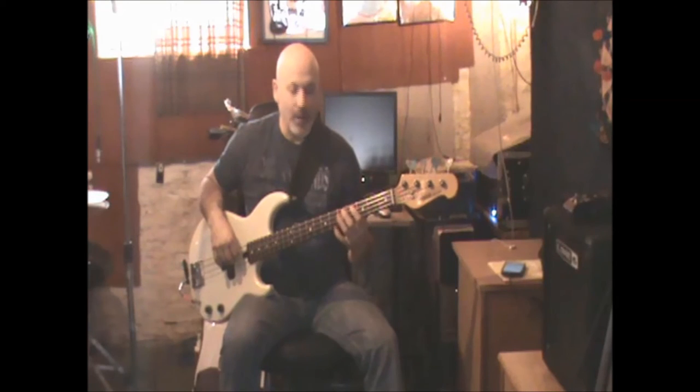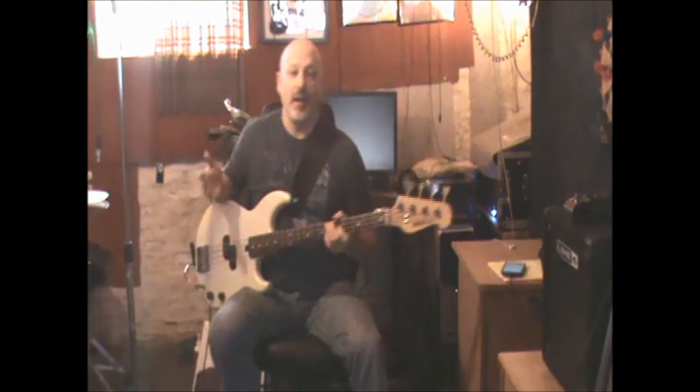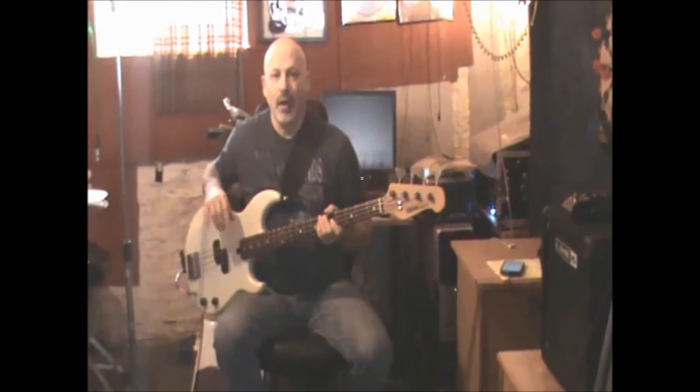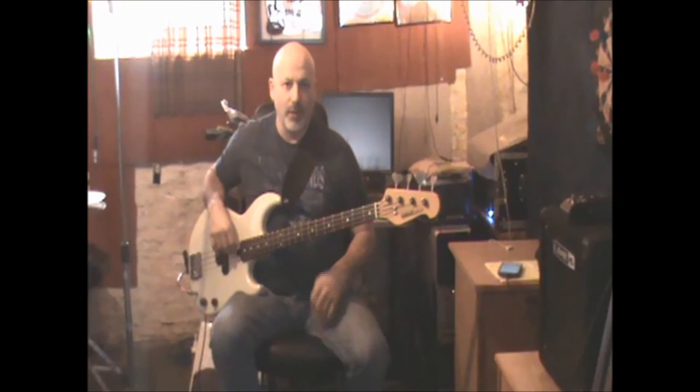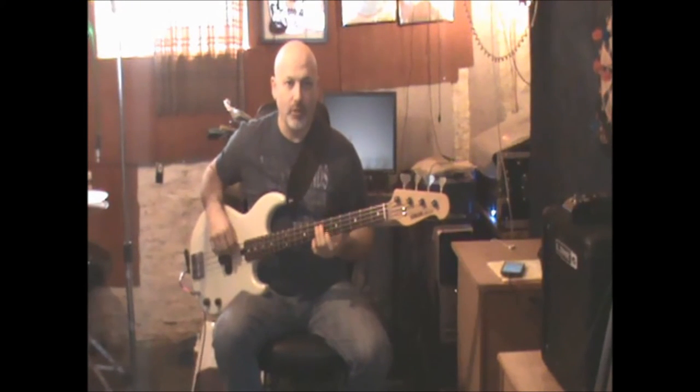Then working my way back up with that same climb to the main riff. You can play that the whole song and it would be fine — it doesn't lose the feel, it moves from chord to chord. Let's just go through the progression real quick once to get the whole thing together.